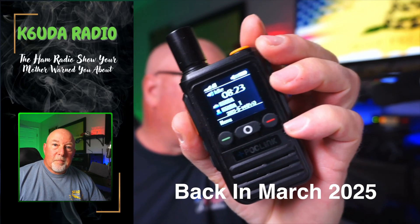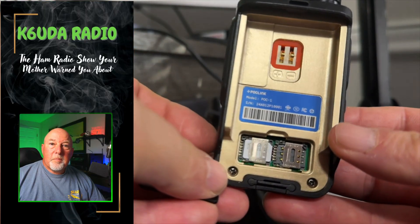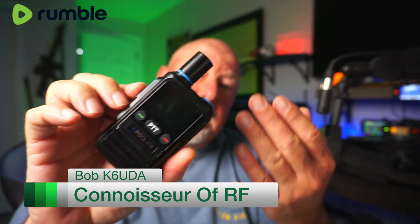This radio has four bars of service right now in the same spot because it can just grab onto whatever cell tower happens to work, which makes this useful in poor cell areas. You remember the PockLink review I did not too long ago — actually at the beginning of this year — I gave them some suggestions and guess what, they did it. This is a game changer. This is the PockLink radio with a completely off-grid provision. We're gonna talk about it today on K6UDA Radio.